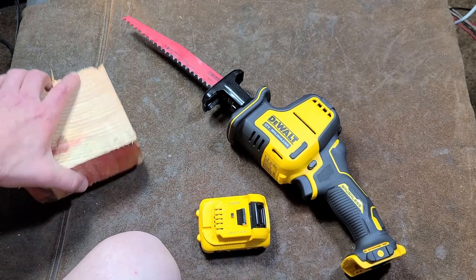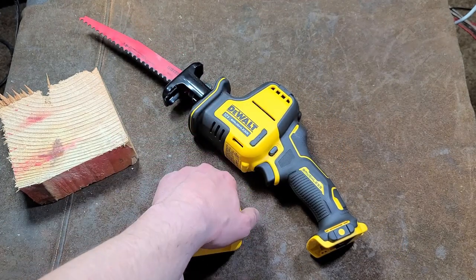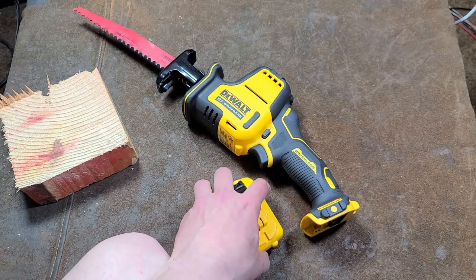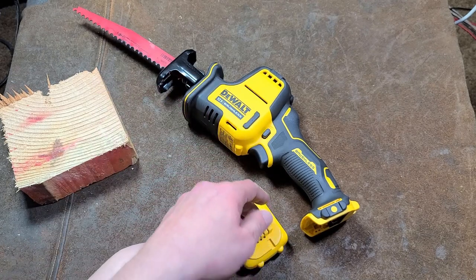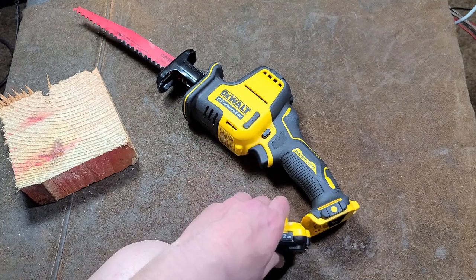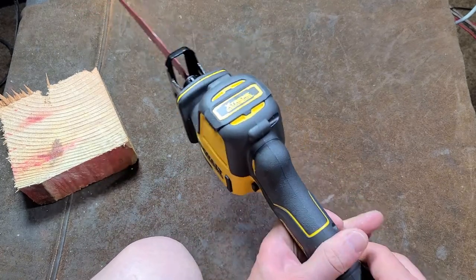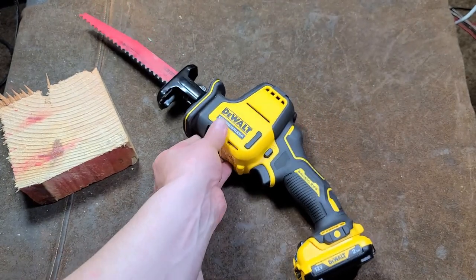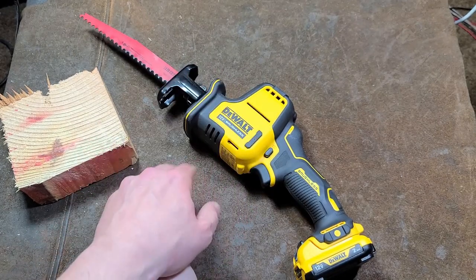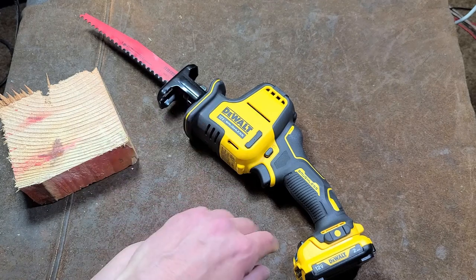Despite some of its faults, it's kind of a shame that DeWalt is still supporting their 12-volt line but not putting more effort into it — the LEDs should have been much more upgraded considering how bright the LEDs are on their other cordless tools, and they need to get into the game with higher-power batteries. That said, it's actually kind of brutish — it had a surprising amount of power, and it's actually the gearbox heat soaking, not the motor. I really appreciate everybody who's been watching and subscribing. If you haven't subscribed, please do. Caddus Maximus out.